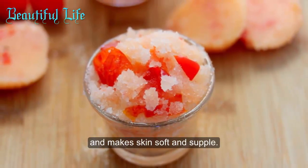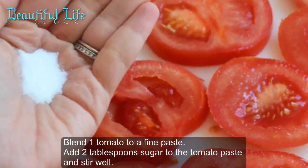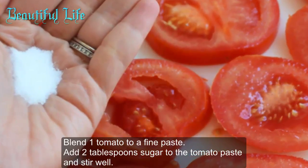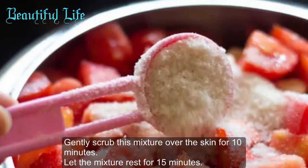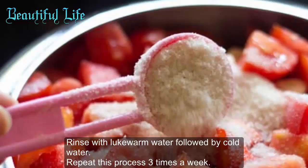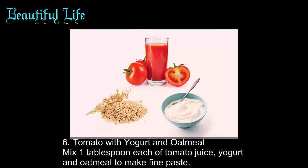Method five: tomato with sugar. This combination makes an amazing scrub which exfoliates accumulated dead skin and makes skin soft and supple. Blend one tomato to a fine paste, add two tablespoons of sugar, stir well, and gently scrub this mixture over the skin for 10 minutes. Let the mixture rest for 15 minutes, then rinse with lukewarm water followed by cold water. Repeat this process three times a week.